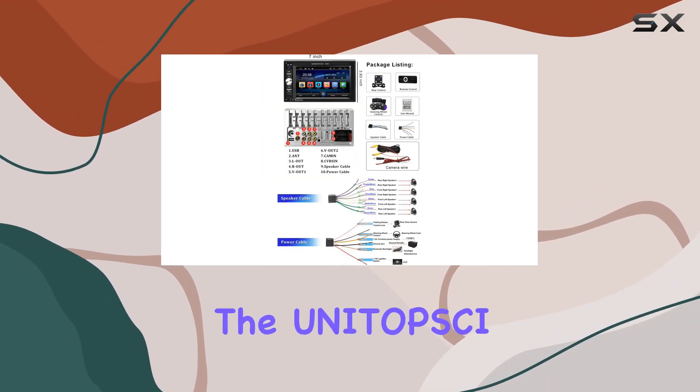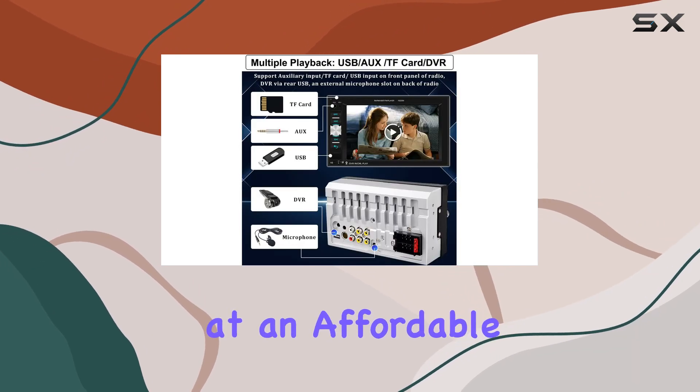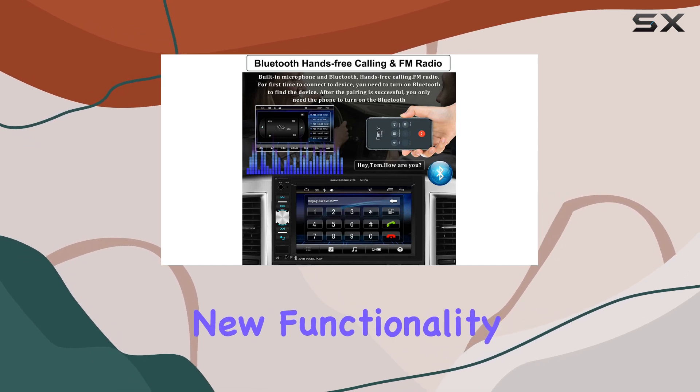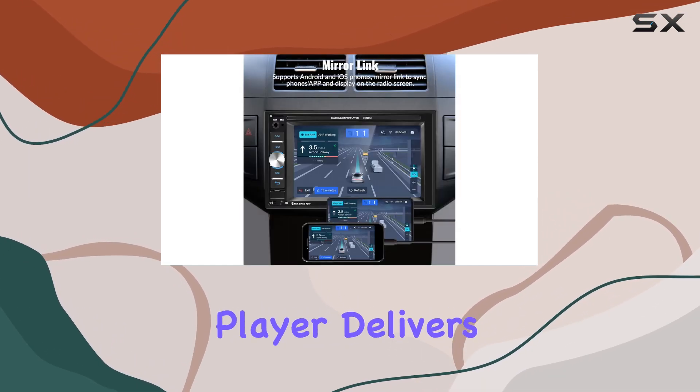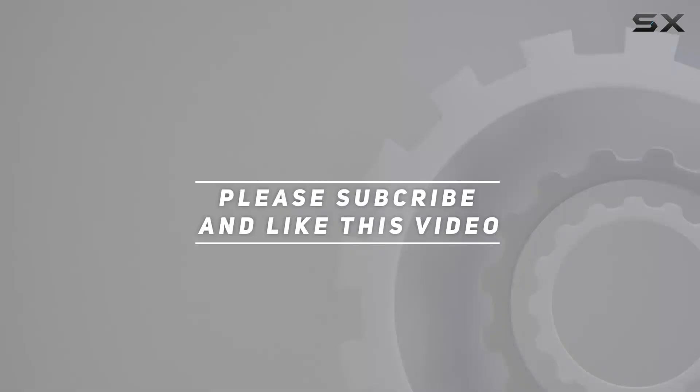Overall, the UNIT Topside double din car stereo offers a comprehensive set of features at an affordable price point. Whether you're upgrading your car's audio system or adding new functionality, this multimedia player delivers on all fronts. Check out the video description for the updated price, and thank you for watching.